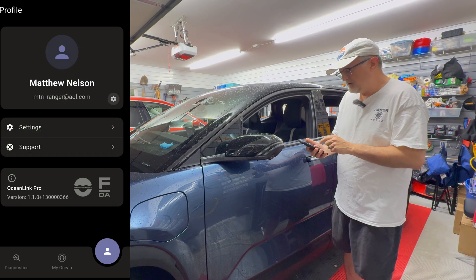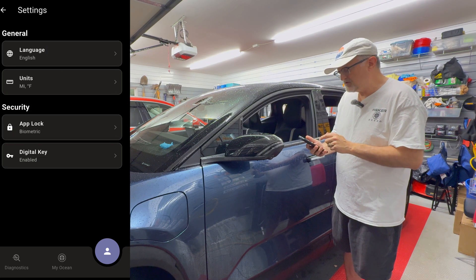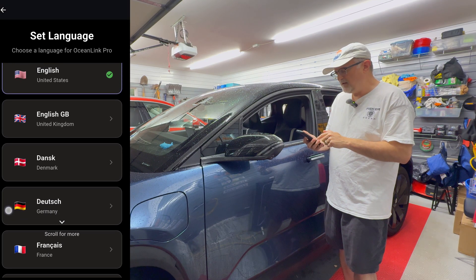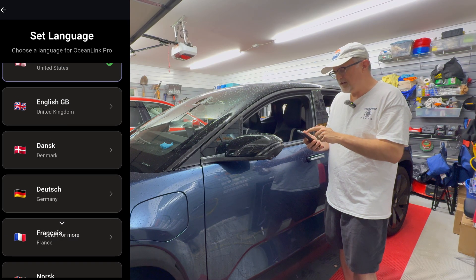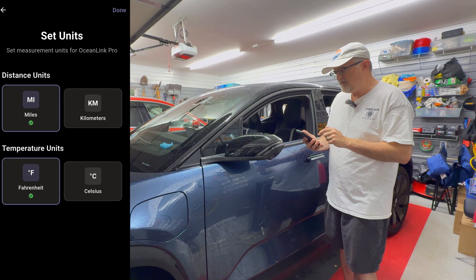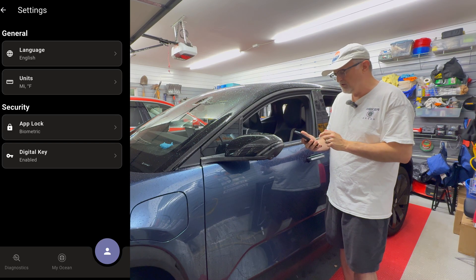Let's go into profile. It has my name and my email. And let's go to settings. We have choices for language — we have a lot more choices now. We have English, English UK, and a whole bunch of European languages. I'm going to keep it on English. Then we have units: distance units I'm going to have as miles, and temperature units I'm going to keep as Fahrenheit.